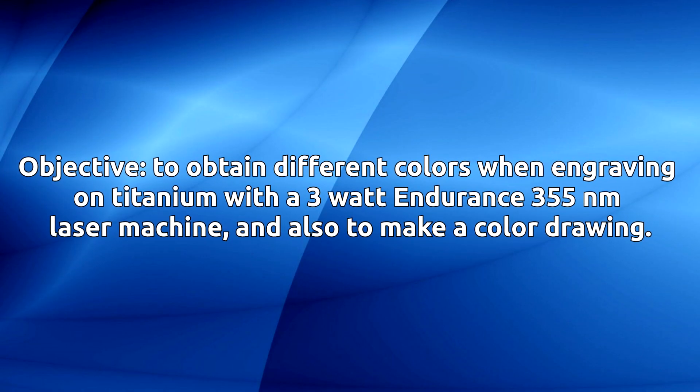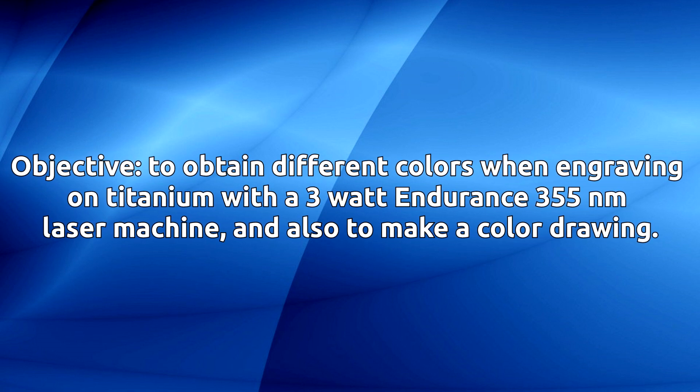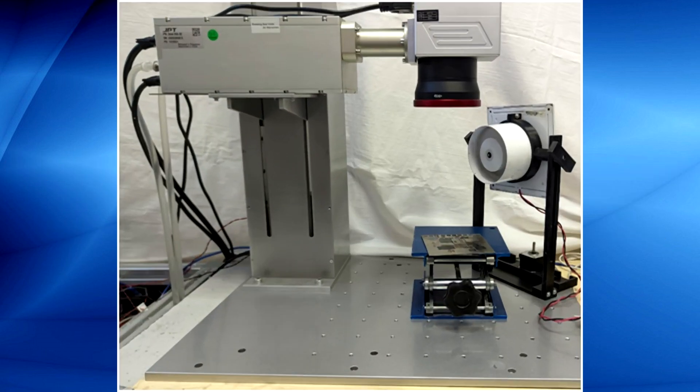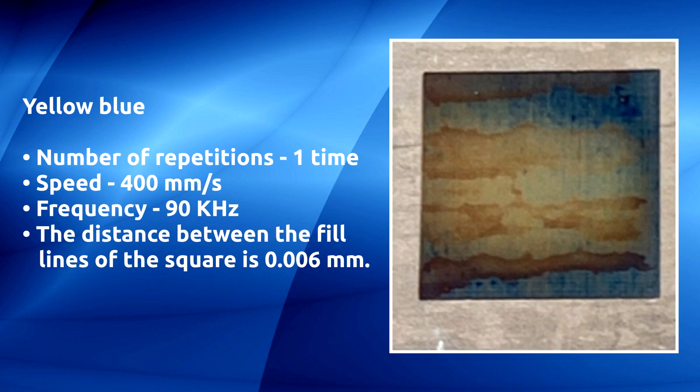The objective is to obtain different colors when engraving on titanium with a 3-watt Endurance 355 nanometers laser machine, and also to make a color drawing. Ochre: number of repetitions three times, speed 400 millimeters per second, frequency 100 kilohertz, distance between the fill lines of the square is 0.006 millimeters.